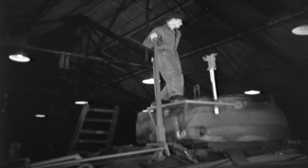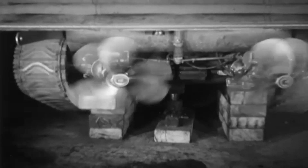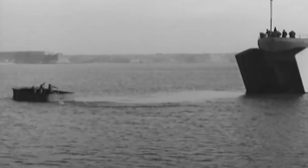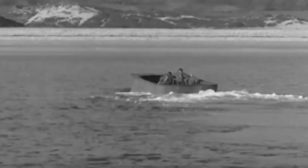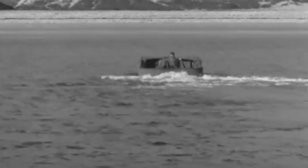Once in the water, there were two ways the DD tank could be steered. Either the driver controlled the tank from their seat, which would be well below the waterline, or the tank commander could manually steer it by a large tiller bar from a platform on the rear of the turret. The commander would be raised just high enough to be able to see over the rim of the screen. The Duplex Drive Sherman had a top speed of six miles per hour in the water.